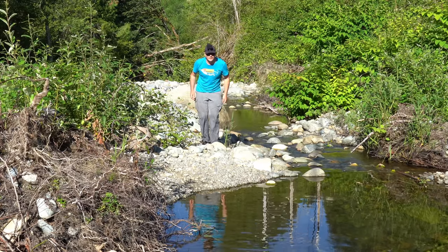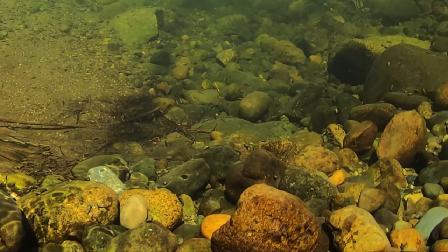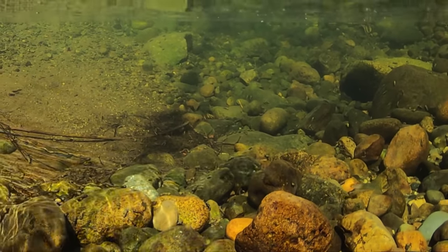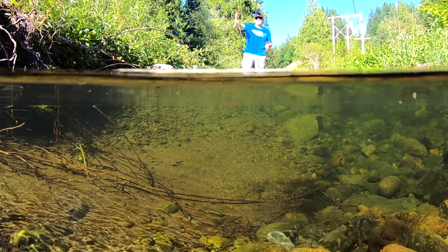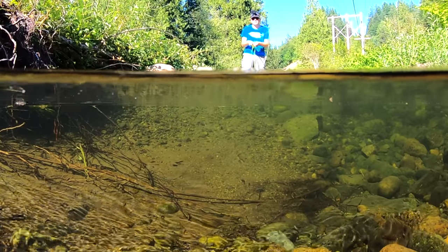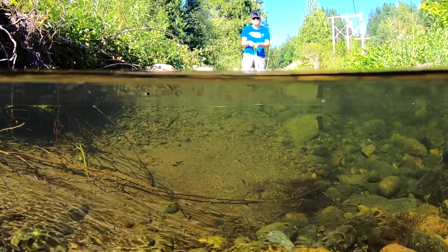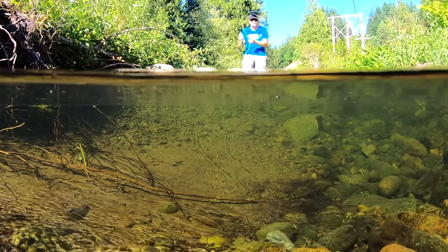We're gonna move on to a new hole anyways. Look at all those little trout. They saw me, they didn't like that. It's okay, don't worry guys, we ain't gonna eat any of you. Kind of figured that after being spooked like that they wouldn't bite anymore, but they're still rising, they're still coming up to that fly. That's crazy.